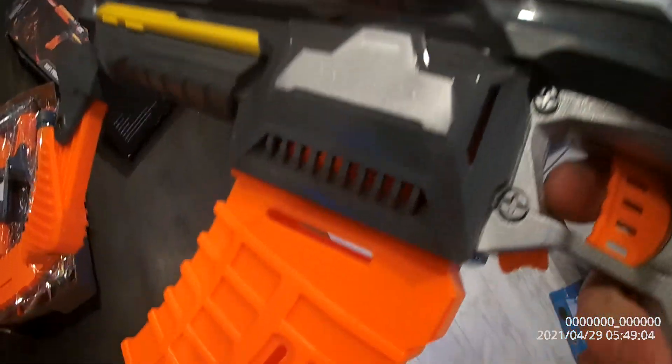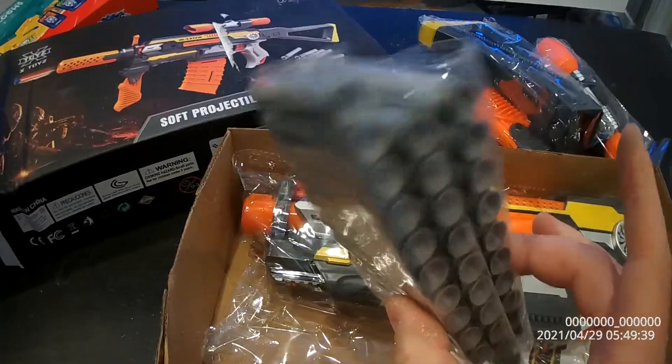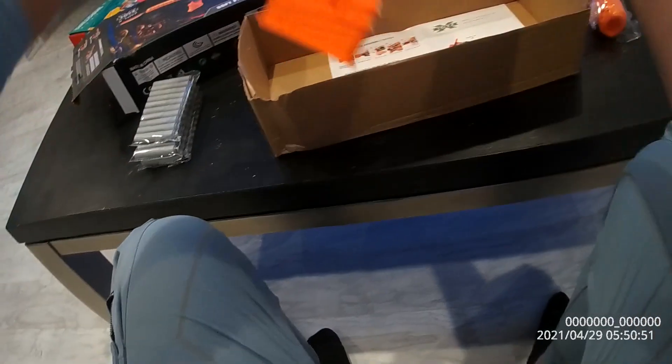You need four double-A batteries to activate the magazine. This sniper one comes with 30 darts. Let's go and set this up right now.